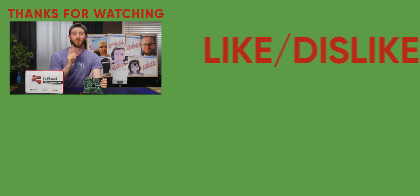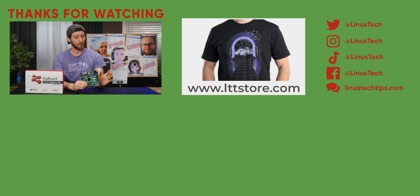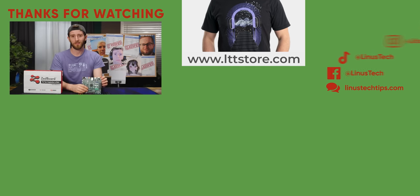If you guys enjoyed this video, check out the D-Wave video from a few years ago. It was so cool that I would describe it as like 0.1 degrees Kelvin — that's an inside joke, because I kept saying degrees Kelvin.